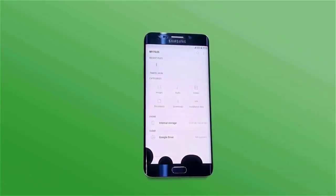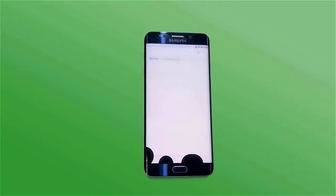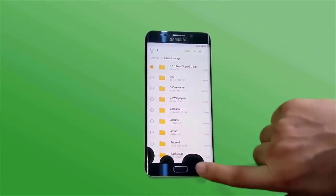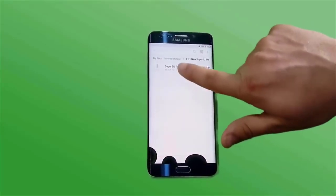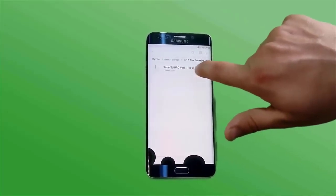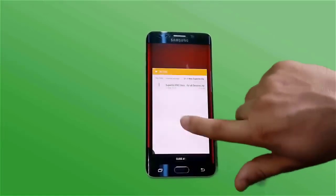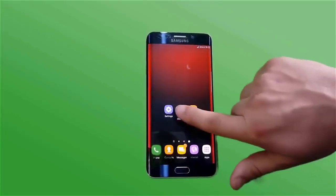You will go to the link in the description and click on the Google Drive link. Download the file and save it in a specific location where you can flash the file.